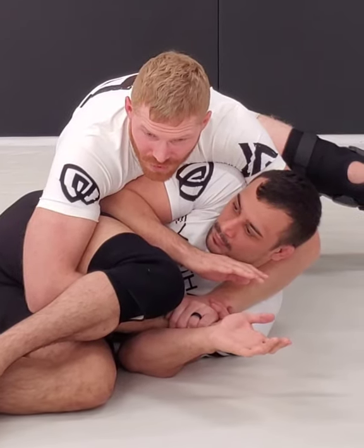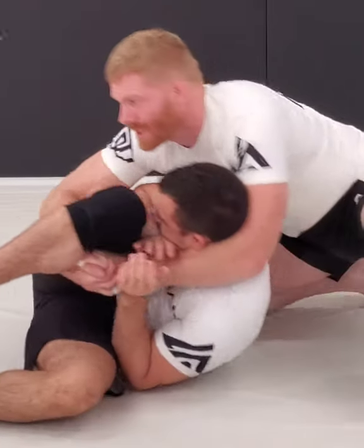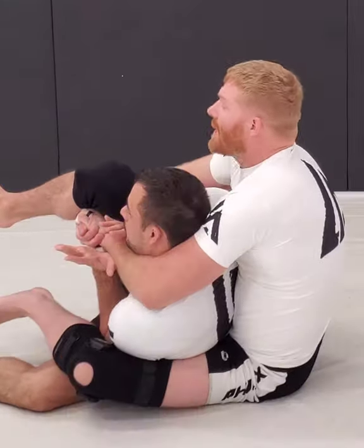My favorite thing to do here is to step up to the head, slide my arms, set them up, step over. Now, when I do this, he kicks the leg out.